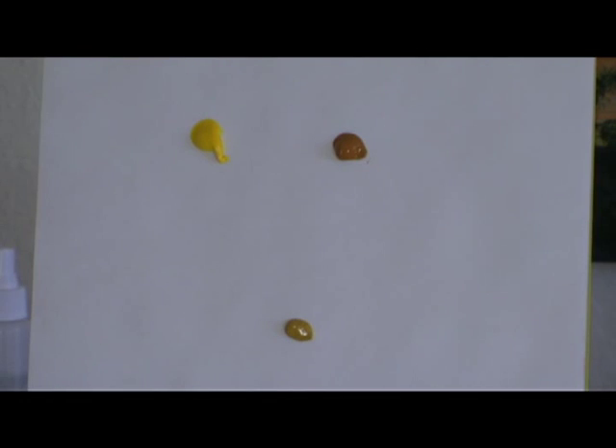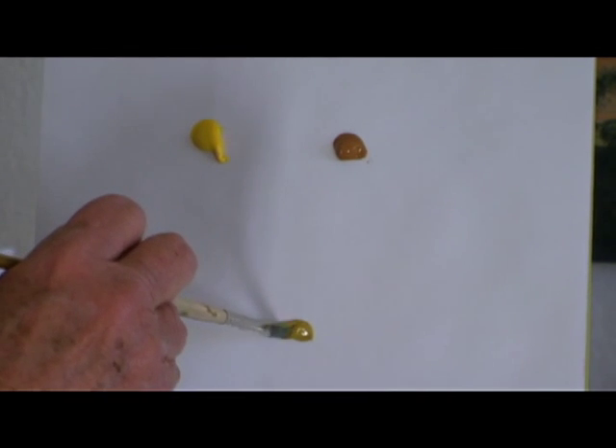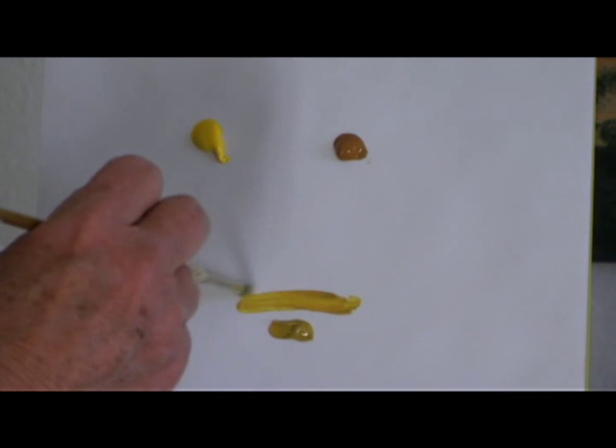Today we're going to work on yellow ochre. Now what I'm going to do to make the ochre, which is down here, I'm going to combine raw sienna and basic yellow. So let's just spread the raw sienna out a little bit so we have a better idea of what it looks like.